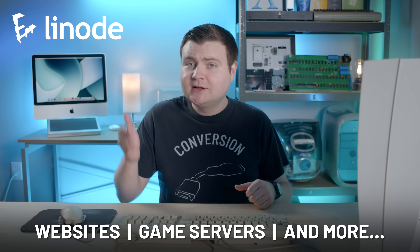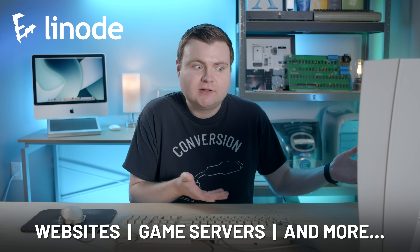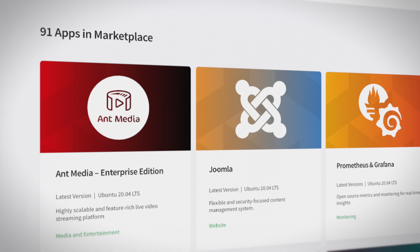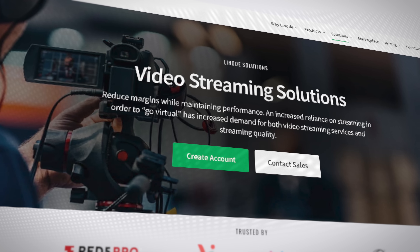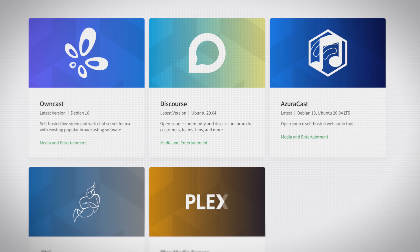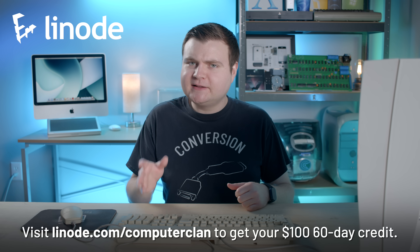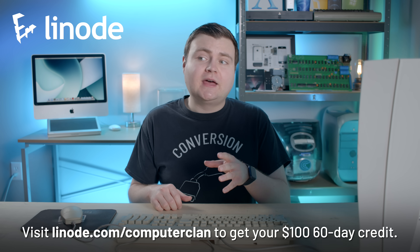Dead Tamagotchis aside, I'd love to thank Linode for sponsoring this episode. If you have an app or a website that you need to get off the ground, Linode has the infrastructure and 24/7 support for you. Maybe you need to write custom software for a dinosaur park — maybe they would have succeeded better if they had Linode. Linode offers out-of-box apps for game servers like TF2, CSGO, and Minecraft. You can run your own VPN with OpenVPN, build an online application with Joomla's content management system, or build a video streaming site with a multitude of app choices. If it runs on Linux, it runs on Linode. Visit linode.com/computerclan and click one of the sign-up buttons for a 60-day $100 credit.